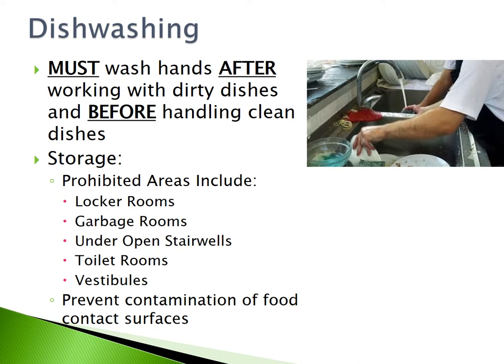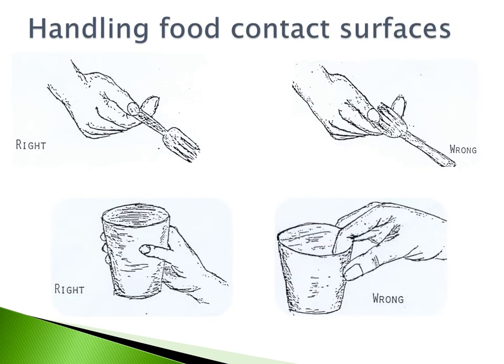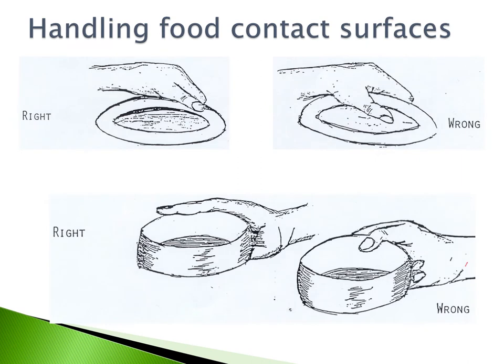You must wash your hands after working with dirty dishes and before handling clean dishes. Store dishes in appropriate locations, not in prohibited areas like locker rooms, garbage rooms, under open stairwells, toilet rooms, or vestibules. When handling dishes, do not touch the food contact surfaces — hold silverware by the handles, grab cups on the outside, and handle bowls and plates by the outside of the dishes.